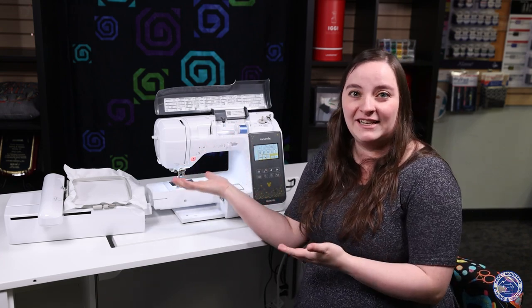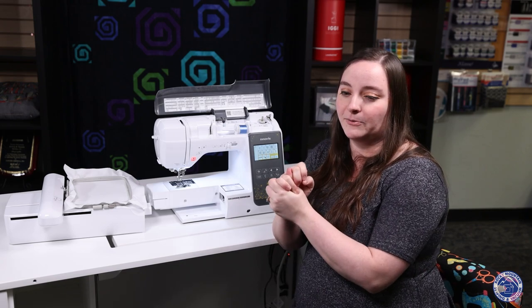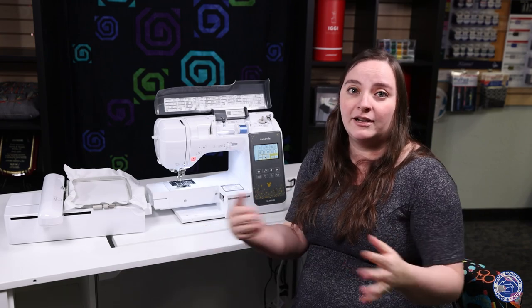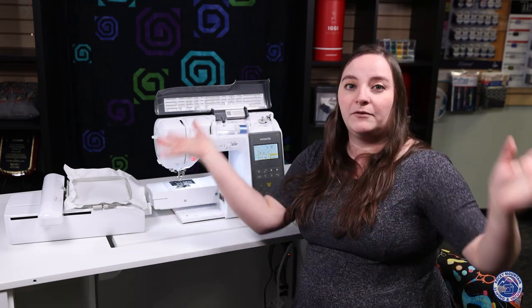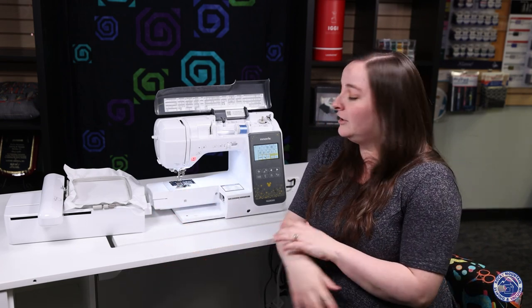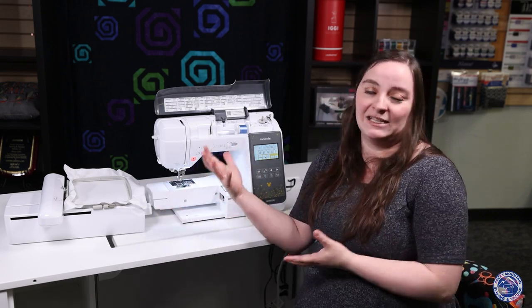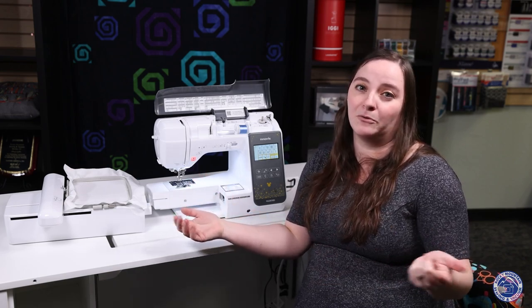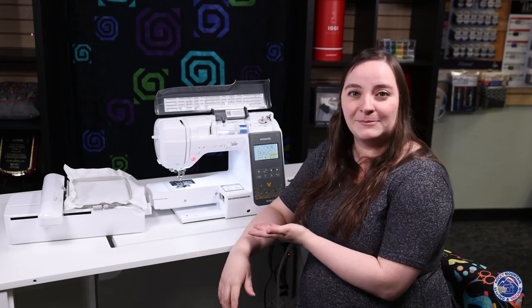All in all, the Brother NS2850D is a fantastic sewing and embroidery combination machine. It's great for classes, to bring to a friend's house, to learn on, and to start with embroidery — it's just a great, beautiful machine overall. It also works with the Brother ArtSpira app, and we'll have a video on that eventually. There are just so many neat things built into it. I highly recommend coming to check it out at one of your local Rocky Mountain Sewing and Vacuum stores — we appreciate you and hope you have fun with this machine!